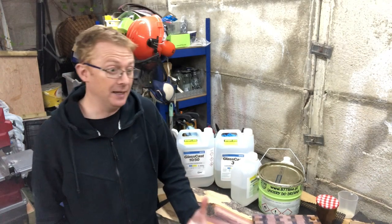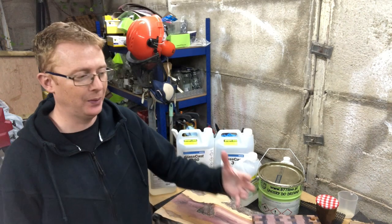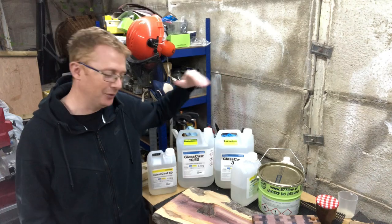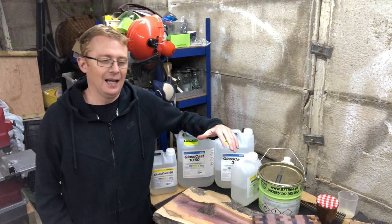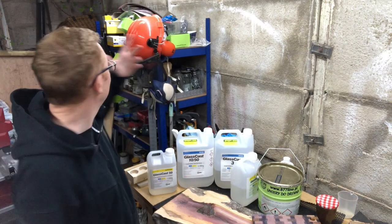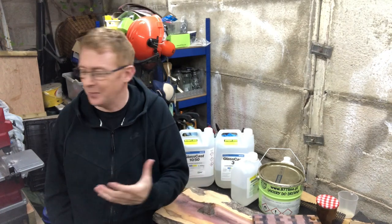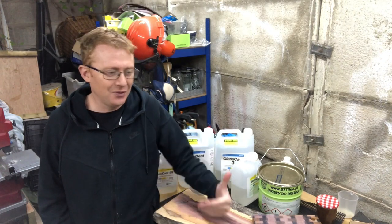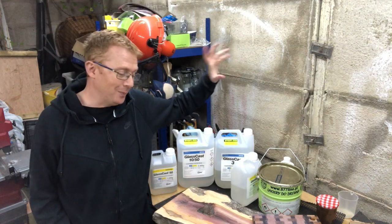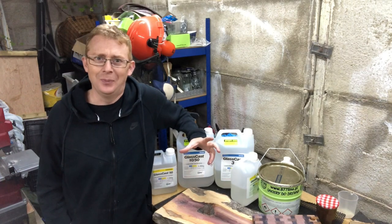In an ideal world you'd have a temperature-regulated garage or workshop where you can control the humidity and monitor your temperature. But 98% of us don't live in an ideal world. In my garage it's a bit leaky in places, it's got air running through it, it was cold yesterday and warm the day before, and it's very windy today. So there's no set time. It's probably better to do the resin pours inside the house, but that involves getting permission to pour resin in the house.